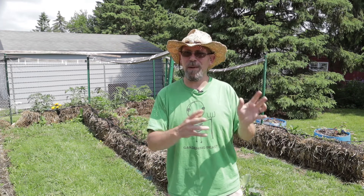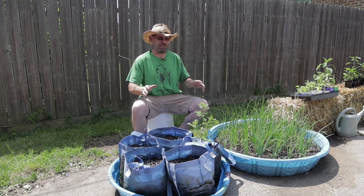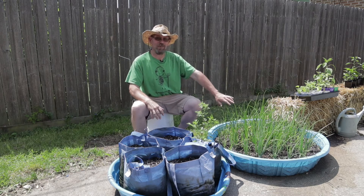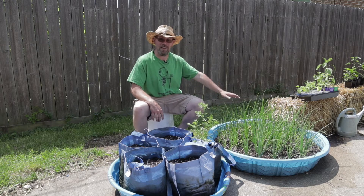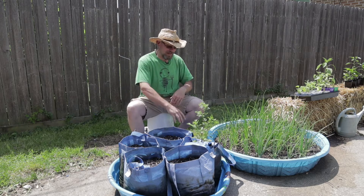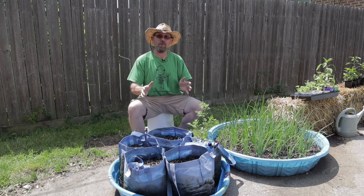I'll use my root pruning grow bags in a myriad of ways. I just use them by themselves and that works great. But I've also got another method that I use that really helps me out especially when I'm traveling or gone a few days at a time. I really love using these little kiddie pools — they're so useful around the garden. I'll put my air pruning bags inside the pool, fill it up with a few inches of water, and it self-wicks. So it's a wicking bed and it works awesome.